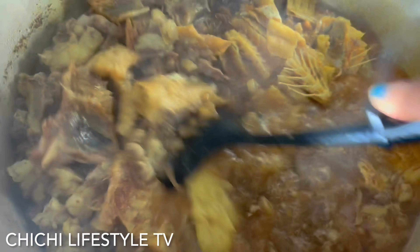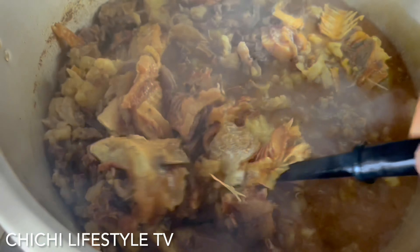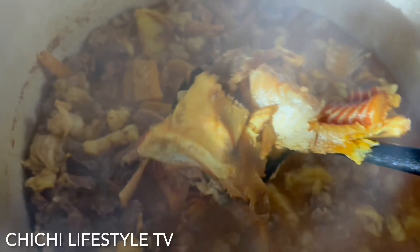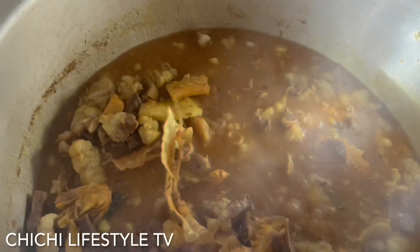This is how I cook the meat, fish, and stockfish until it gets very soft — especially the stockfish, which is always hard to cook. Cooking on medium heat, I'm going to cook it until the stockfish is fully done.